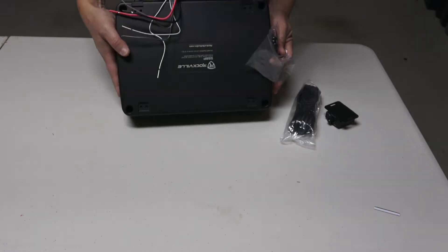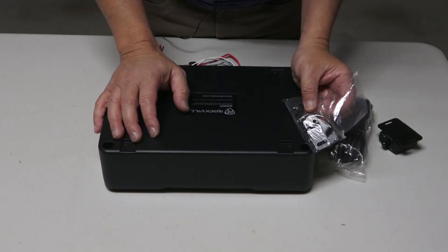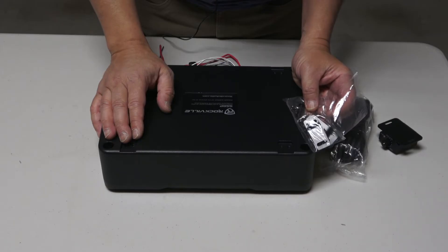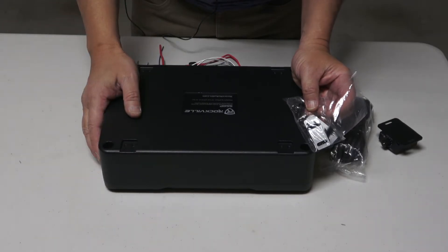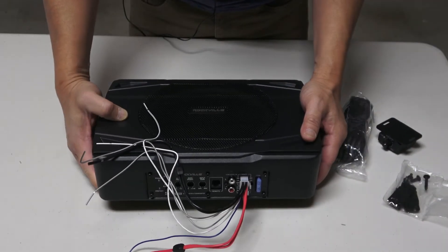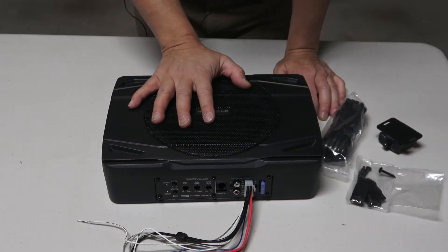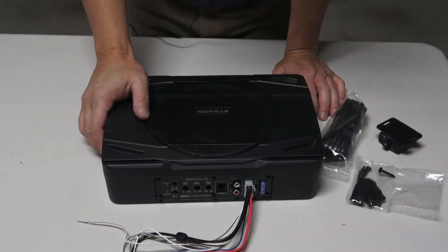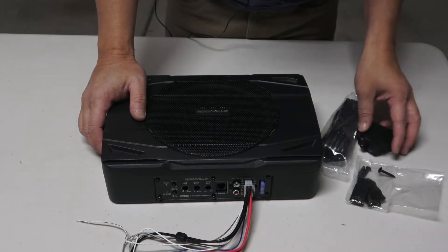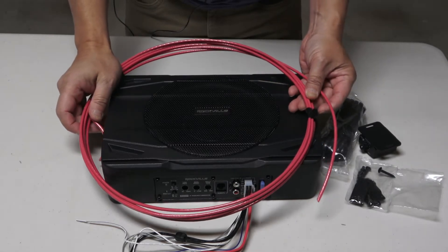Here are the mounting plates for the back of the subwoofer. I'm going to place this under the passenger seat of my son's vehicle — this is a project for him. He's a teenager who wants more bass when listening to music, but he's at school today. This is all Rockville sent in the package; I got it from Amazon and can provide the link if you're interested.